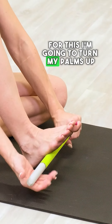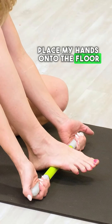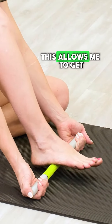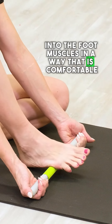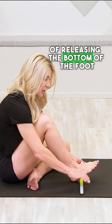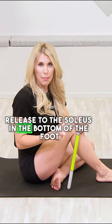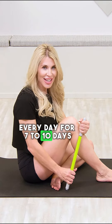If that technique isn't the easiest, here's an alternative: turn your palms up, place your hands onto the floor, and then keep your hands still while you move your foot and leg. This allows you to get into the foot muscles in a way that is comfortable. After 30 to 45 seconds of releasing the bottom of the foot, you're done. We recommend doing this release to the soleus and the bottom of the foot at least twice a day, every day for seven to ten days.